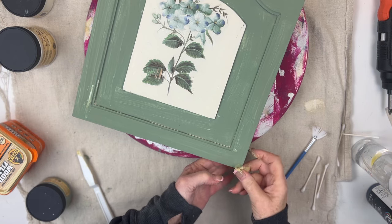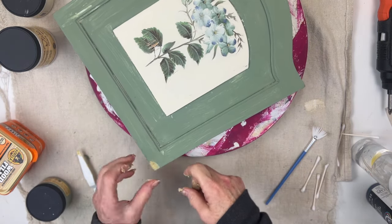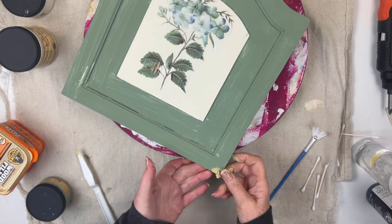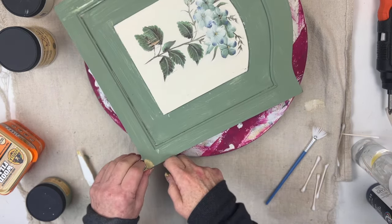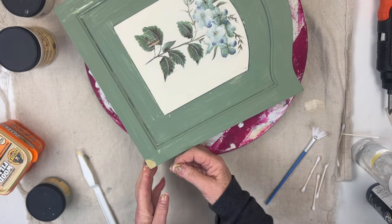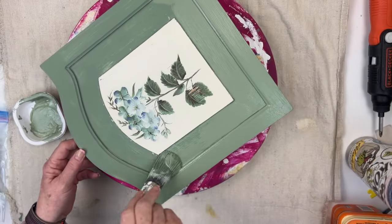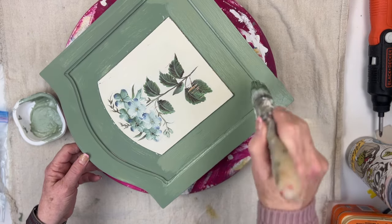There was a little bit of damage on the corner, so I used Gorilla Wood Filler to make the repair. Once that was dry, I gave it a second coat of paint.